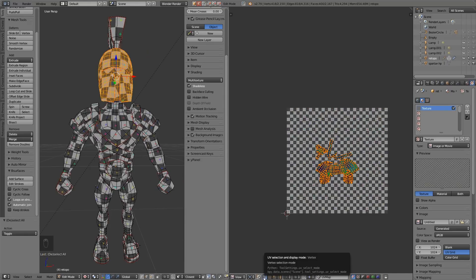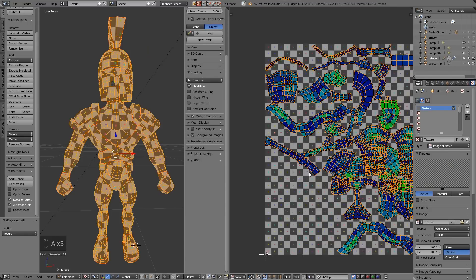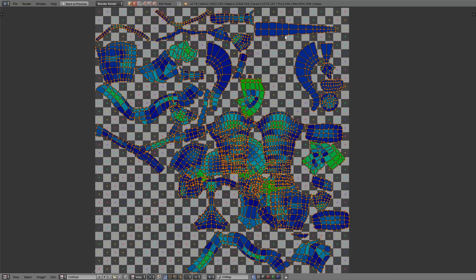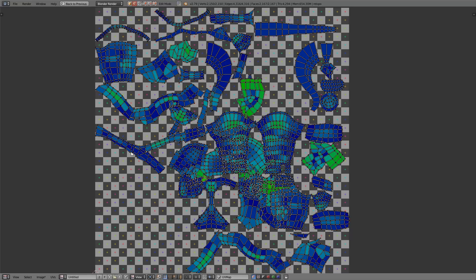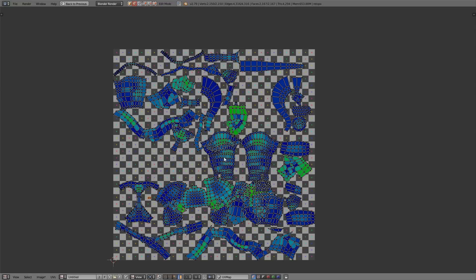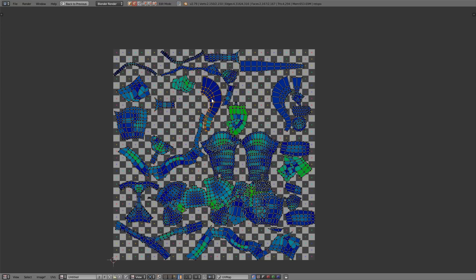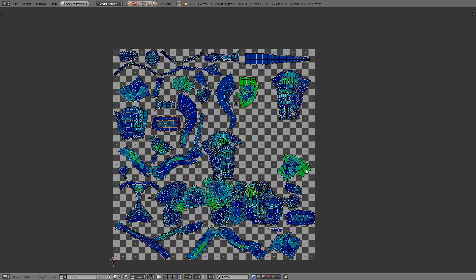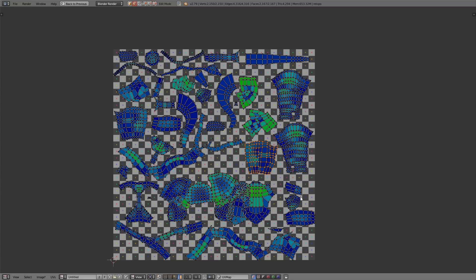Once you've scaled them and you think you've got the right detail for each area, you're ready to pack your islands. Let's go full screen and start moving them into position. If I press Ctrl-P now — which is pack islands — it will undo all the scaling work I've done, so I don't want to do that. With island selection it's a bit easier. I'm just slowly moving all these islands into place. You don't have to be really precise — it's nice if you can utilise all the space, but it doesn't matter too much. We're just trying to be as efficient as possible and get the most out of our textures.